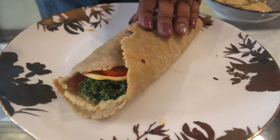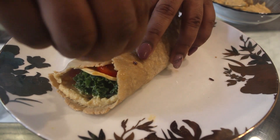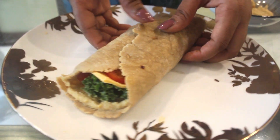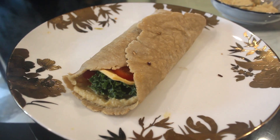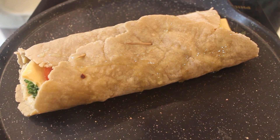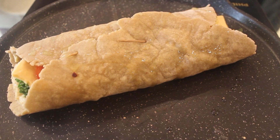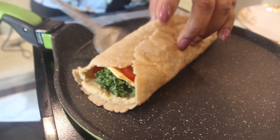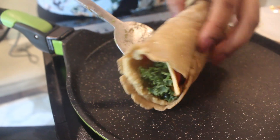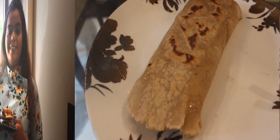With the help of a toothpick, just pack this. And now we will roast this on a pan. Apply some oil and roast it on both the sides till it's golden brown. Once it's golden brown, we will flip it. Remove it and don't forget to remove the toothpick before serving. Our gluten free tortilla wraps are ready.